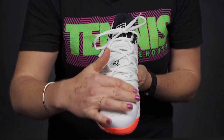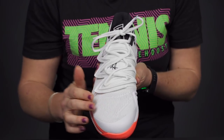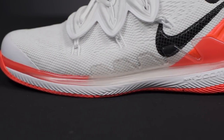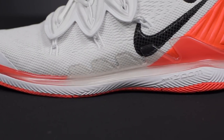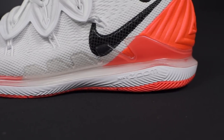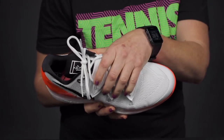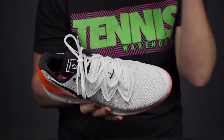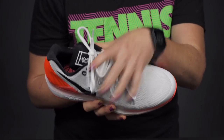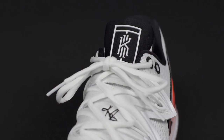The engineered mesh offers nice breathability and good support. On the side of the shoe you'll see the same midsole cushioning we always have in the Vapor X, so nothing's changed there. Right on top we have a flytrap-inspired overlay, which comes directly from the Kyrie 5 shoe — it's going to clamp your midfoot down and really add some nice support.